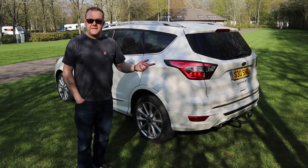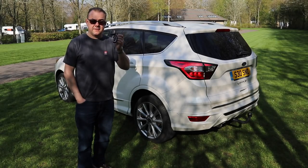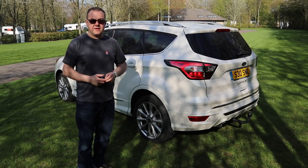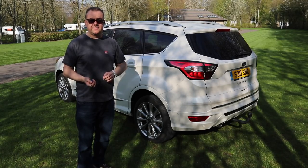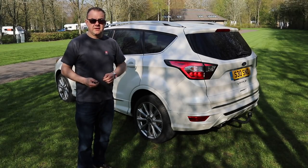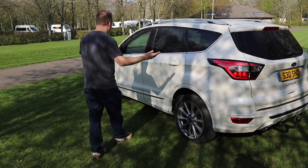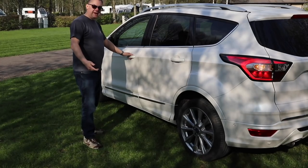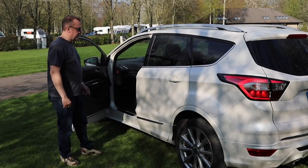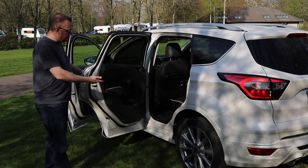I've got the key in my hand. The car is locked at the moment. One of the features on this car is the keyless locking and unlocking system — as long as the key is on your person, you can unlock the car without using the key. I'll put the key in my pocket and just put my hand on the door handle, and the car unlocks.